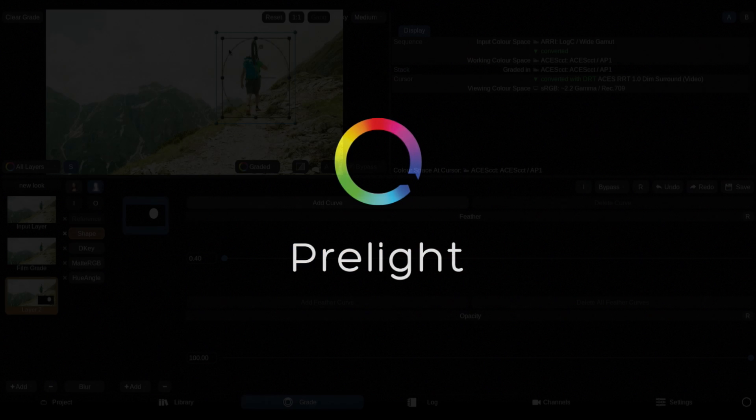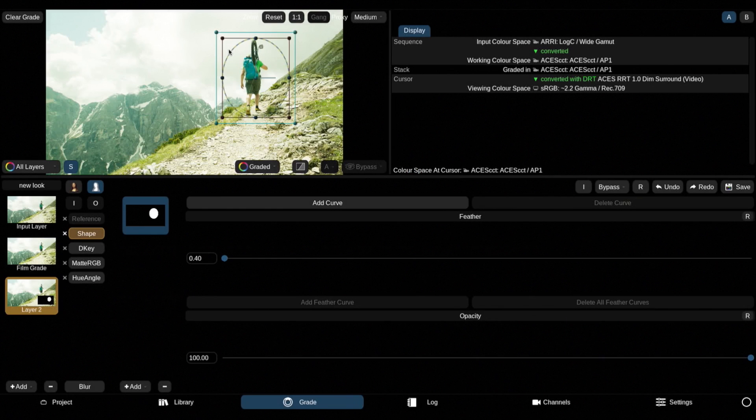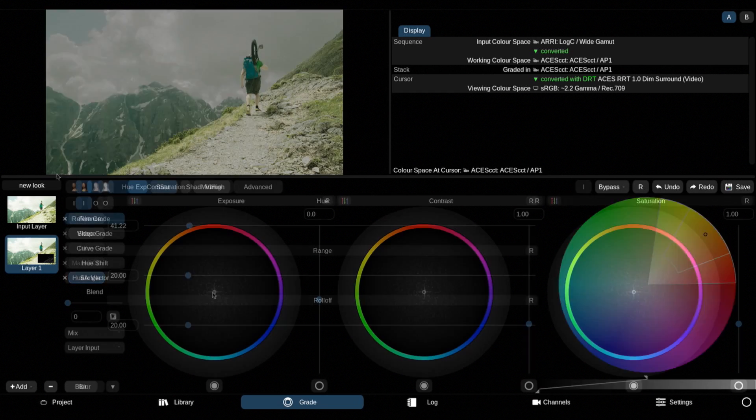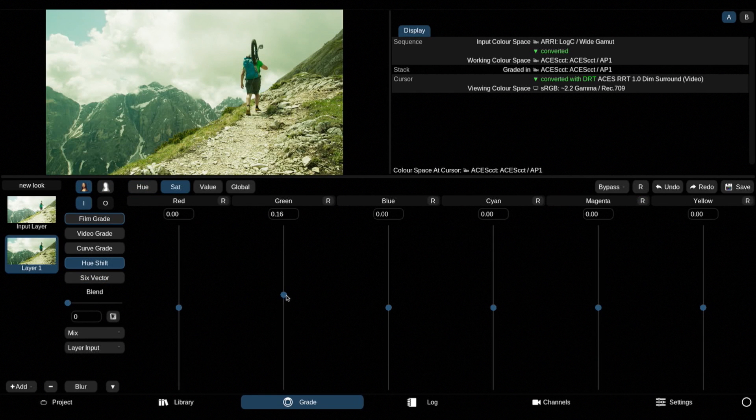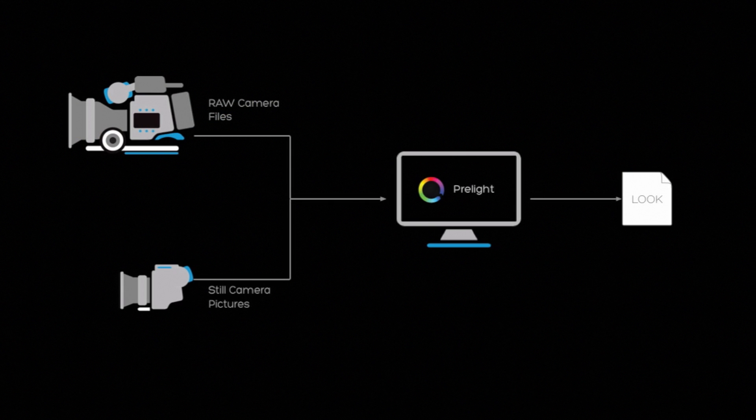We're also launching Pre-light at NAB, which is our new on-set software, available both in a free version and a full version that integrates with the ARRI camera and other LUT devices. That gives you the full Baselight tool set in something you can use on the live feed coming out of the camera. So you have the same color tool set on set as you do for doing your dailies with Daylight, as you do in editorial with Baselight Editions, and then finishing with the full Baselight.